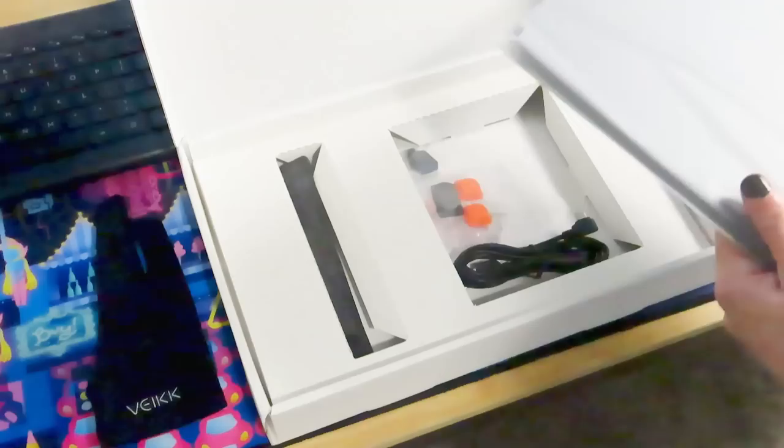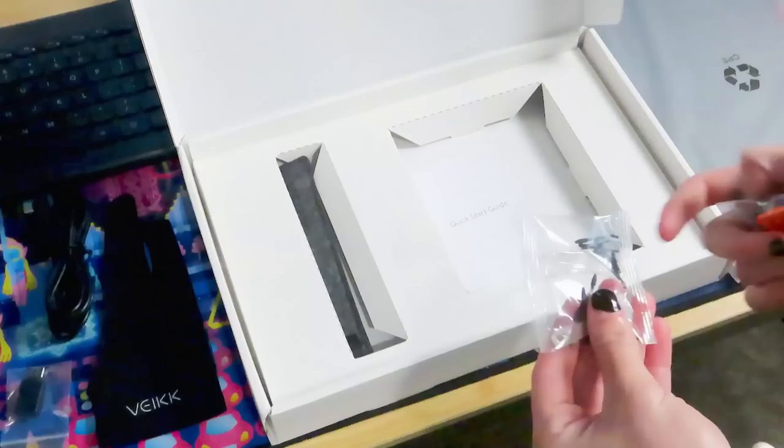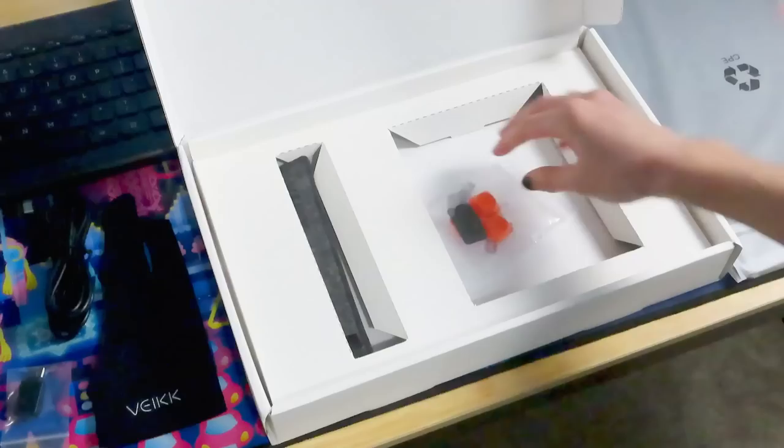As I unboxed the tablet, I found a glove, which was very soft and comfortable to wear. There's a cord to plug the tablet into — not much to say about that one. It came with a ton of nib replacements, including a nice little tool to remove the nibs from your pen. I thought that was really nice, because a lot of budget tablets either don't provide replacements at all, or provide very little.